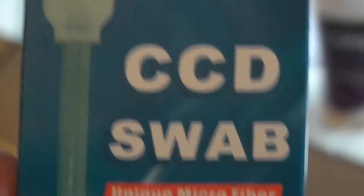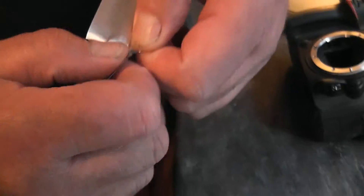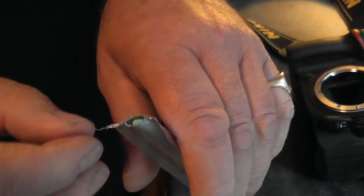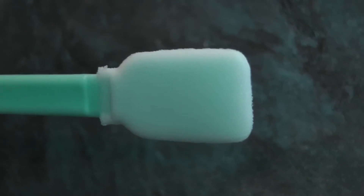I got these CCD swabs off eBay — they're about a pound each, five for five I think it was, and they come in sterile packs. Open one up and pull out your little lolly stick. It's got a spade end on it with a covering, and it has some solvent on it which does the cleaning.